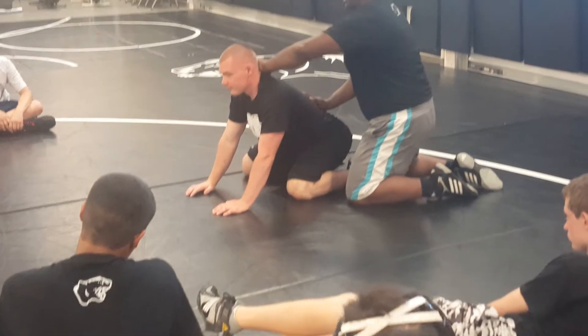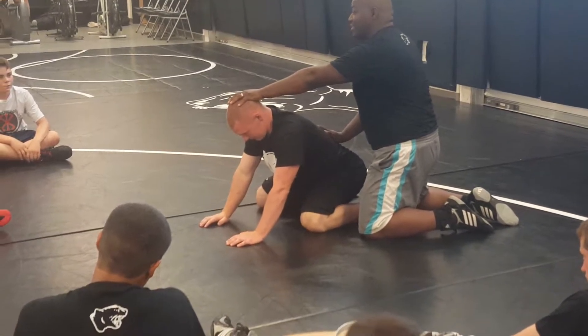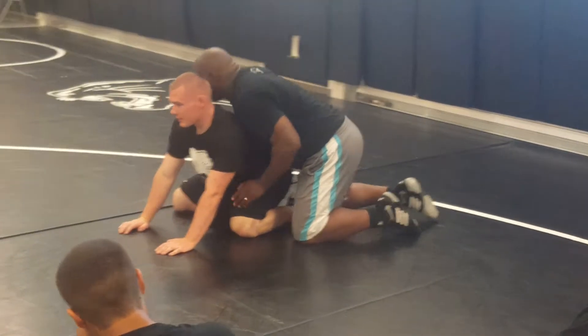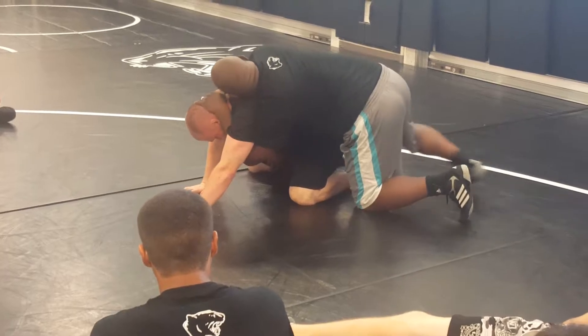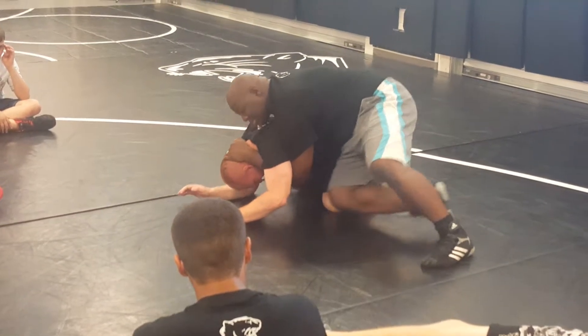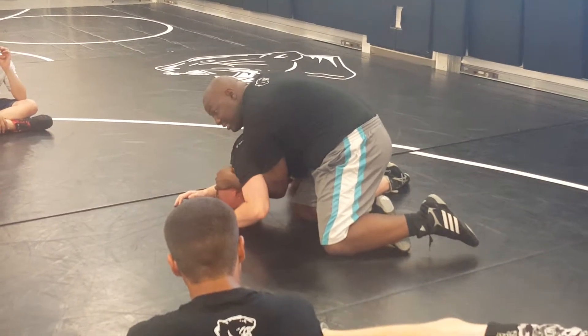He never liked legs, so when he was a sophomore, we taught him a drag half and it worked very well for him. Now there are several different ways you can do a drag half — you can do it from a spiral, you can do a barm half. We're going to do it from a spiral ride.